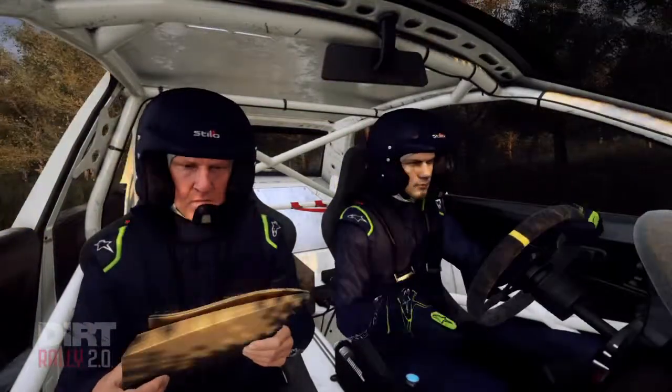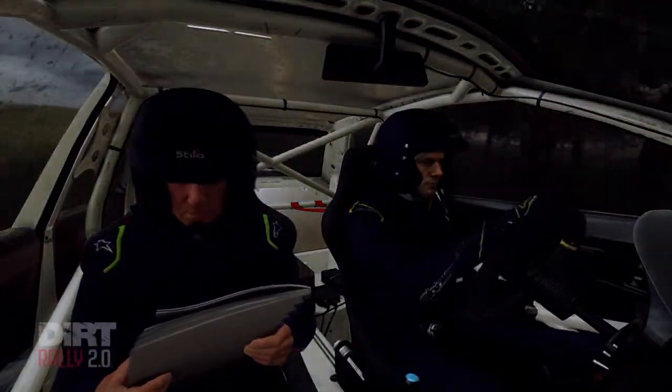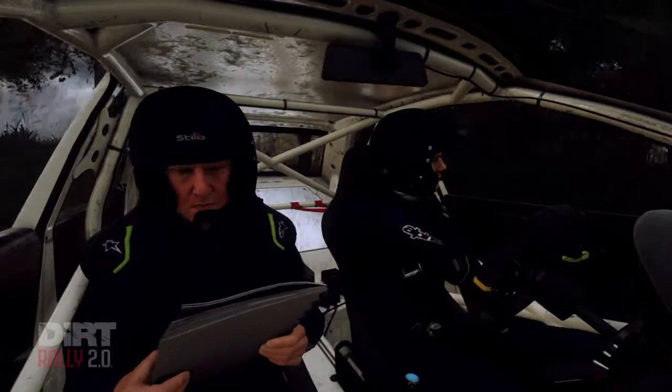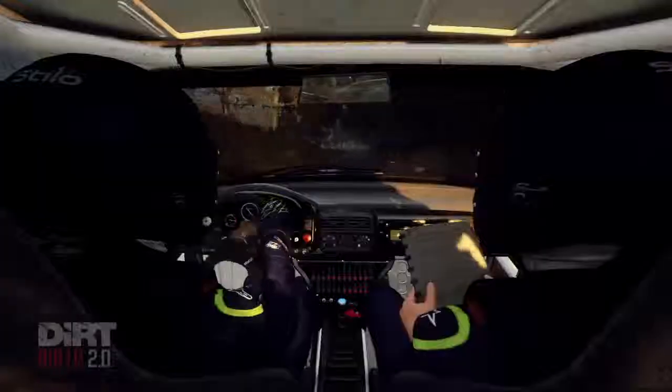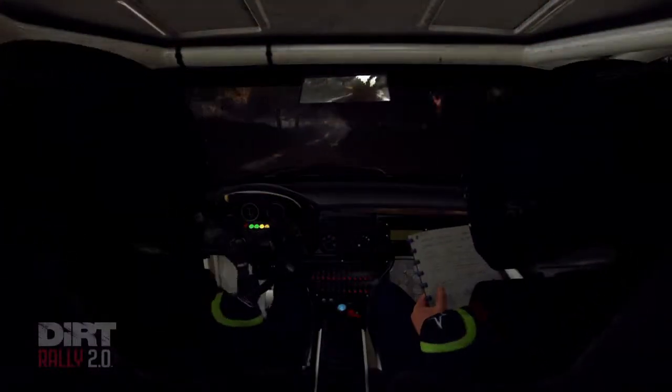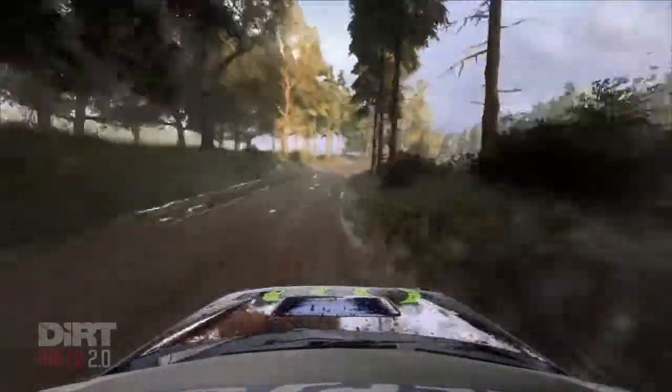6 right, into 6 right, opens, 30, crest, into 4 right, opens, crest.